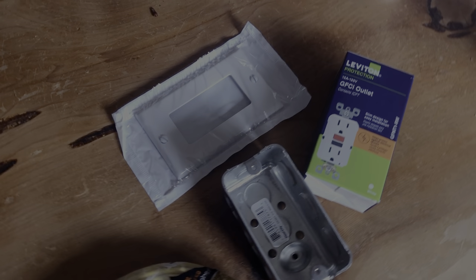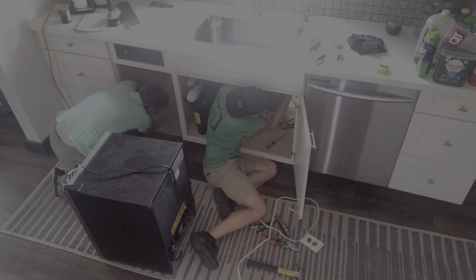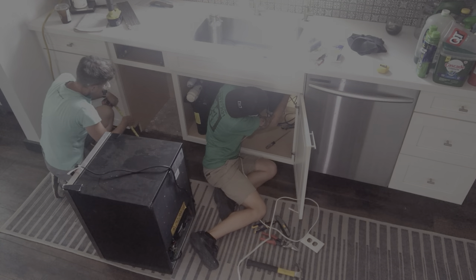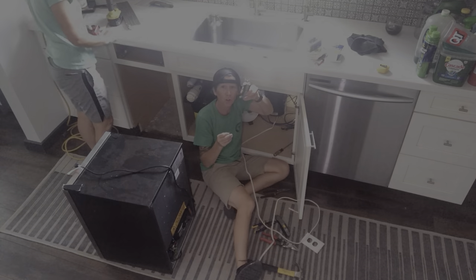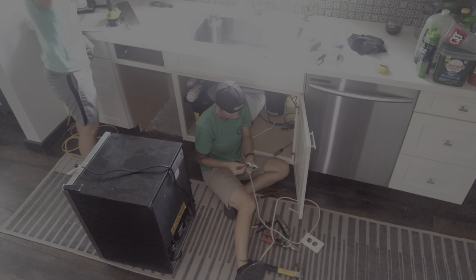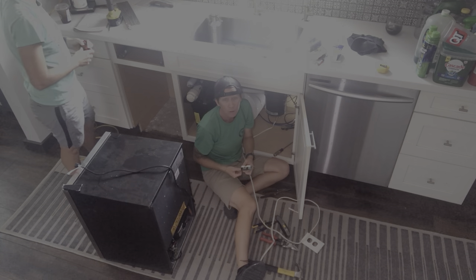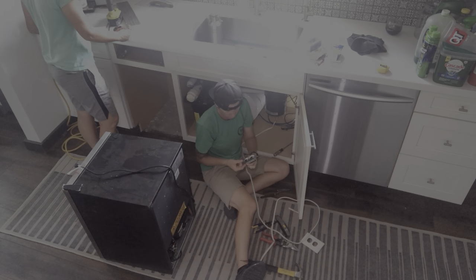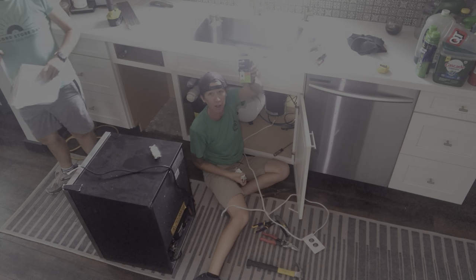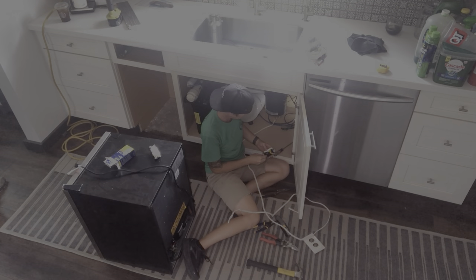We're going to need an outlet to power this thing. Ames is running a new one off of the one that our contractor had installed a while back to power the dishwasher, which she discovered was not GFCI. Hey contractors, you don't use just regular outlets where there's water. It's not rocket science. Pay the extra — because you probably charged me for it — for a GFCI outlet. They go where wet water goes. Sorry, I just had to.